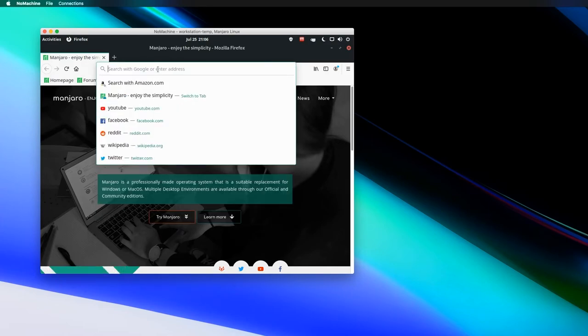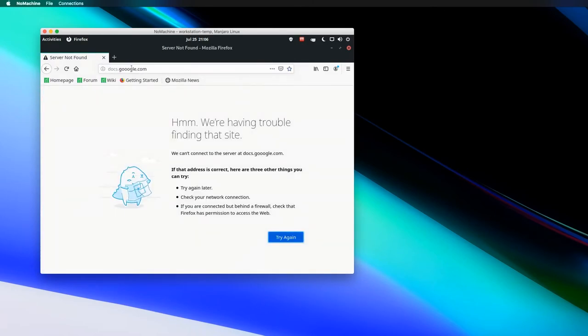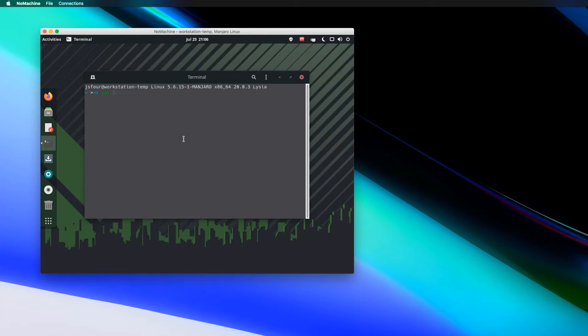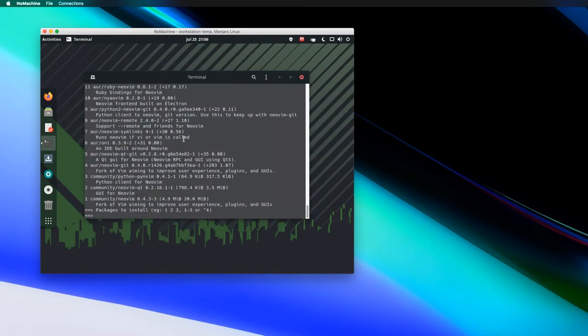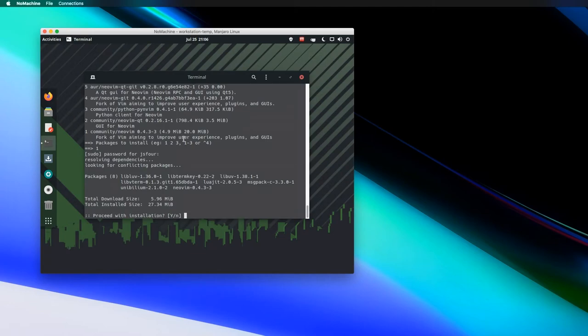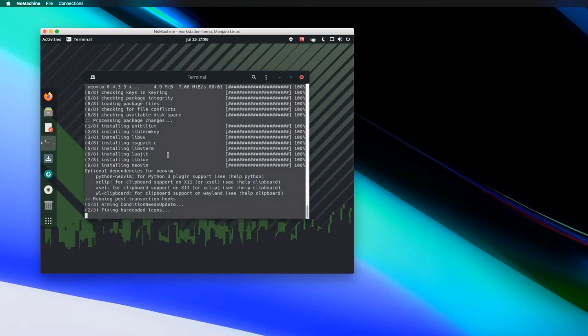So I'm in my workstation. I can do a Google Docs if I need to, right inside the machine. If I want to install something like NeoVim using yay, I can do that here too — and NeoVim installs fine. This is kind of what my typical workstation environment looks like. I have Vim and a bunch of other tools installed on this workstation machine.